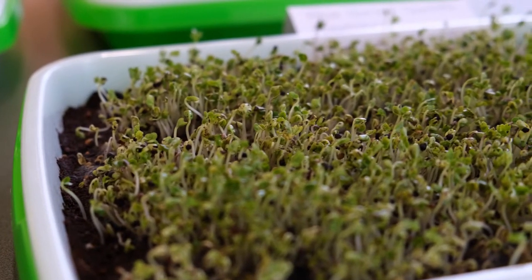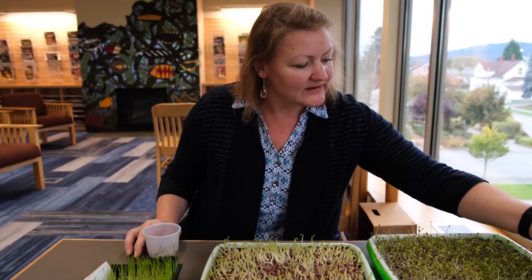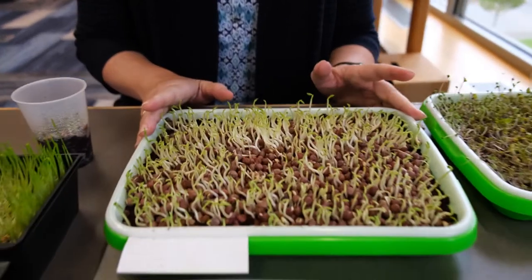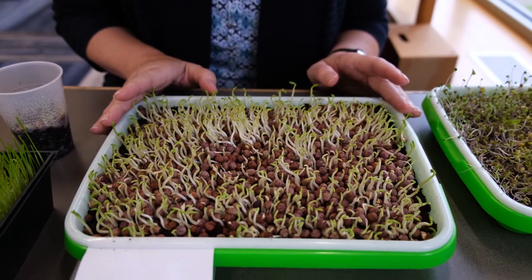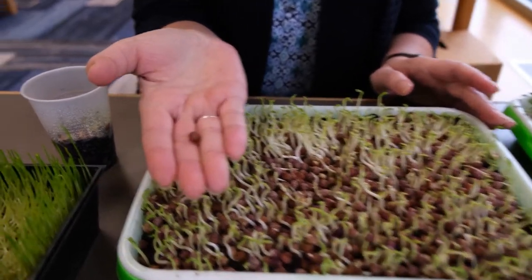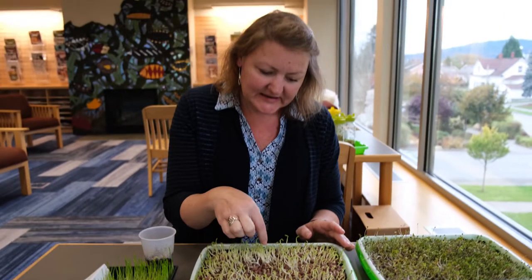This is the kale on this side and this is the superfood mix — it's got quite a few different things in it: the kohlrabi, the radish, the collard, and the turnip. This is the peas, and this is interesting because I over-planted it. The pea seeds will swell when they get wet and there are now too many in here, so the one on top isn't sprouting right now.